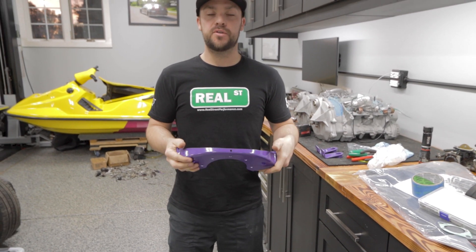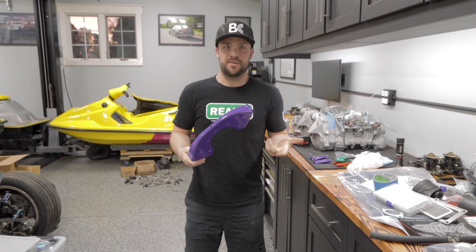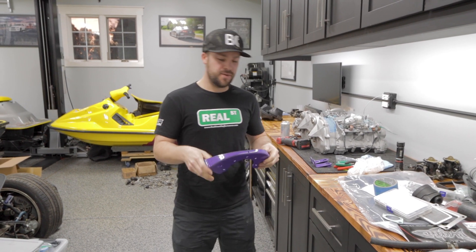Very nice. You know what the color of this powder coat's called? Sinbad. I don't know who I am. Is Sinbad purple? I don't even know. Sinbad purple.